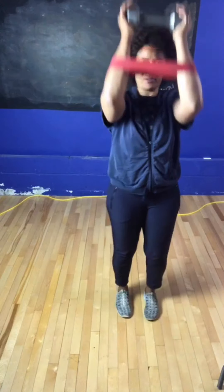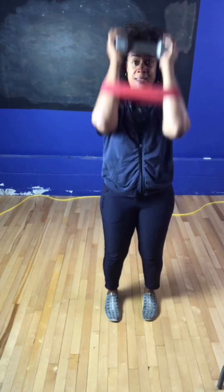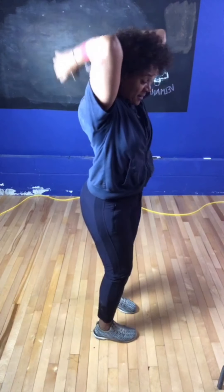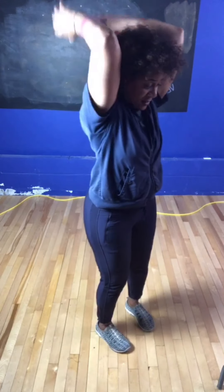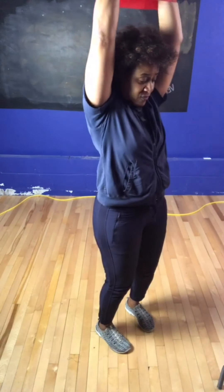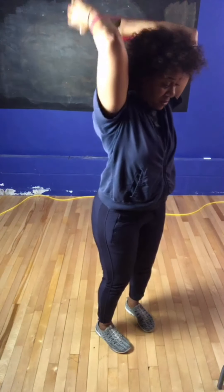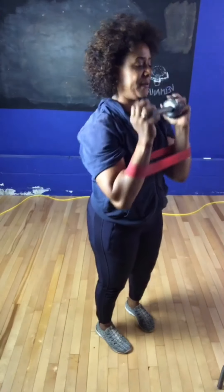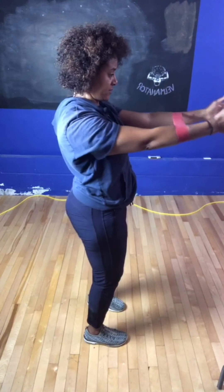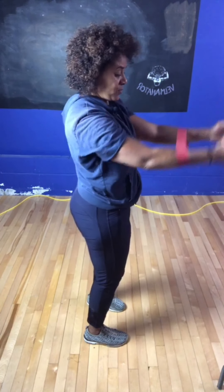One more rotation. Start underneath the chin, exhale press up — six, seven, eight, nine, ten. Reach behind the head, clear the head with the band — ten, nine, eight, seven, keep pressing against the band, six, five, four. Don't forget to breathe — three, two. Then get rid of the weight and go out front — ten, nine, eight, seven, six, five, four, three, two, one. Creating space between your shoulders and your ears.